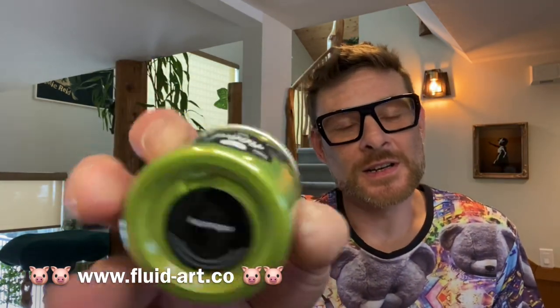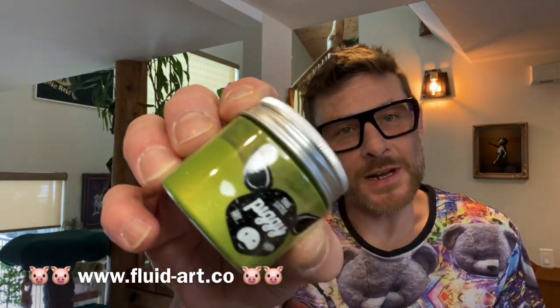And then on top of the S'mores, we're going to be adding Seaweed — a beautiful mid-green colour with a gorgeous gold flash to it. And then on top of Seaweed, we're going to add Asparagus, this beautiful light green with a gold flash to it.